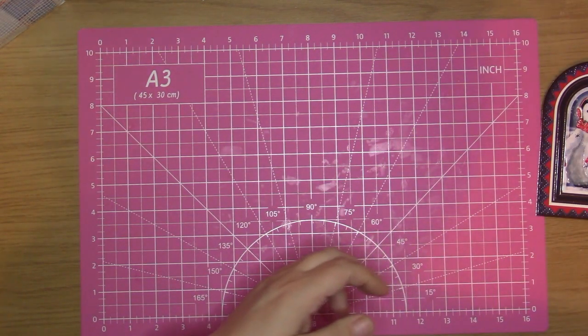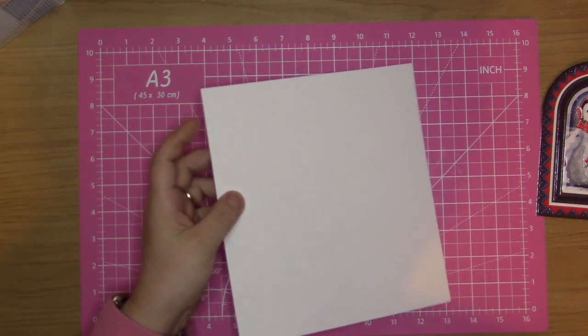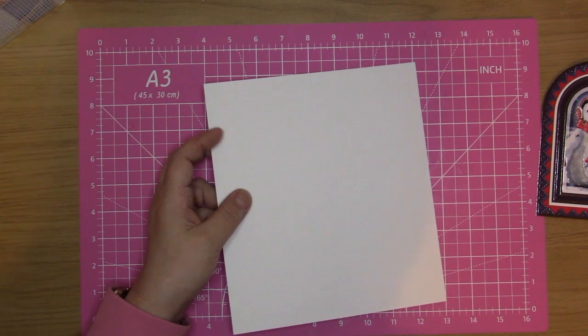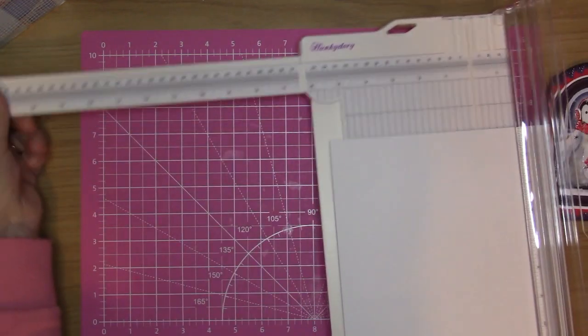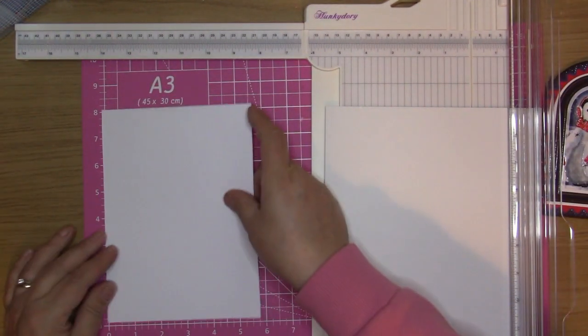I'm going to cut my silver miri because the edging on this penguin set is silver miri. I'm just going to cut this one down, so I'm just going to bring my card in so my measurements get it right.